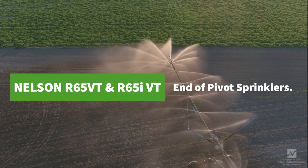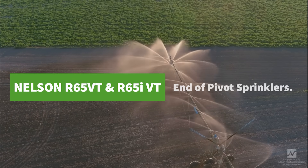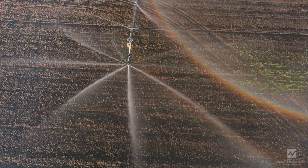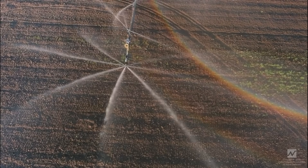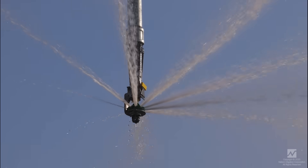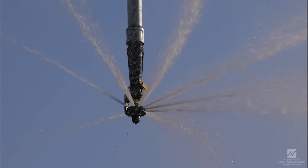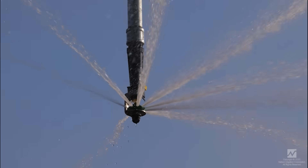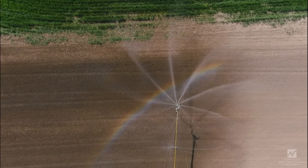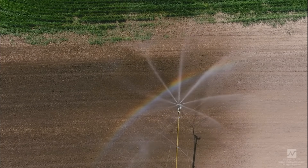Introducing the Nelson R65, for use at 15–60 PSI or 1–4 bar. It incorporates field-proven rotator technology that has been in use for over 35 years. Unlike random droplet or rain-like sprinklers, rotator streams penetrate the wind better for increased effective coverage and higher efficiency.